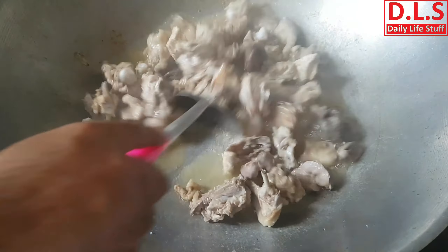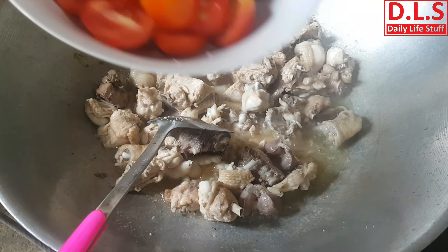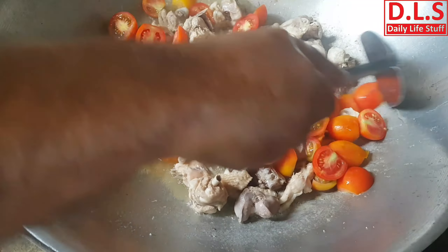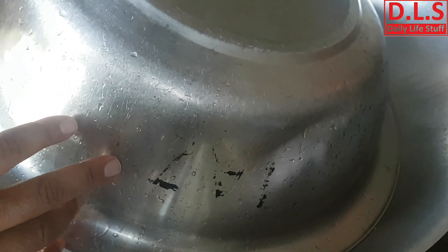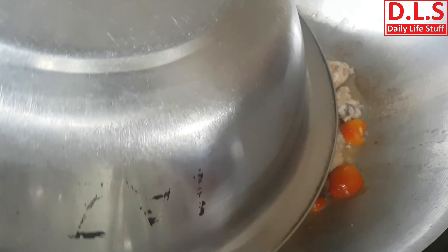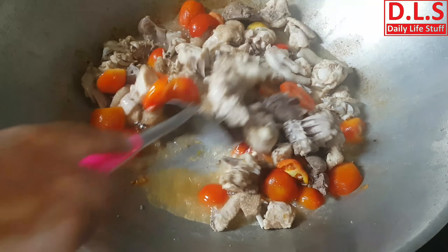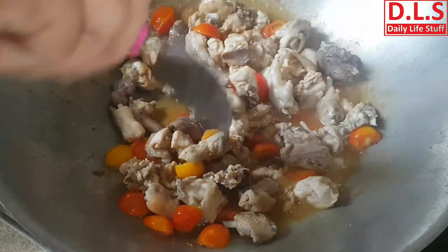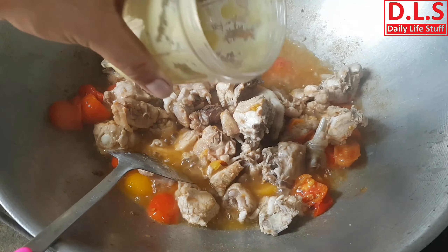Now our chicken is almost getting dried because the water is getting evaporated. We are going to put in the tomatoes. I will cover it for a while. We have to gently remove the cover because there is steam inside.